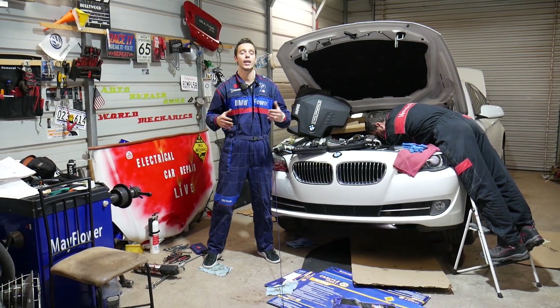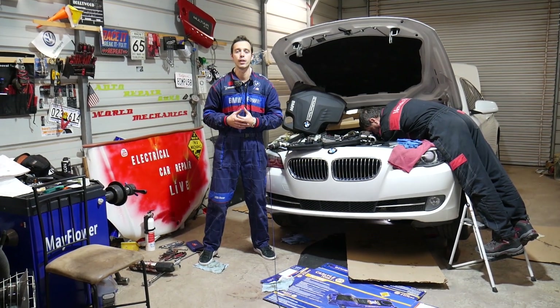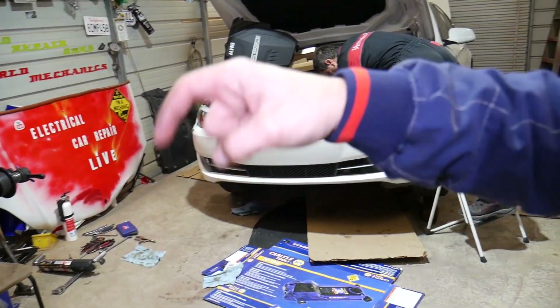Every single car we get at the shop, including this one, we make at least 200 videos — we take them completely apart. Our mission is to save you guys as much money as we can. All we need in return: please subscribe to the channel and like the video.